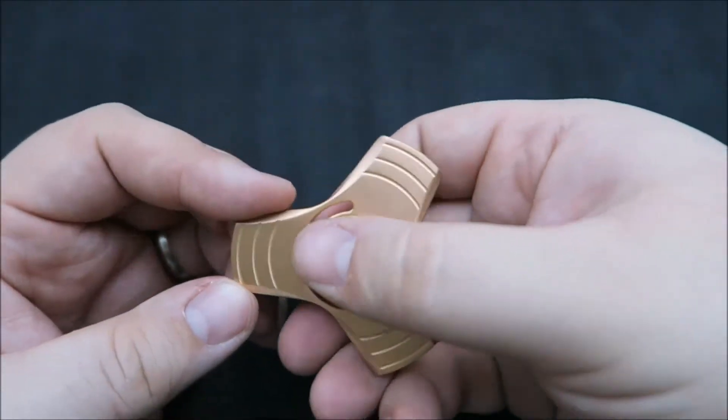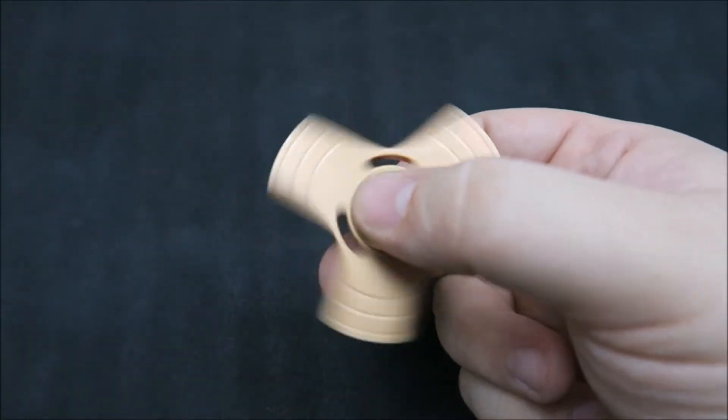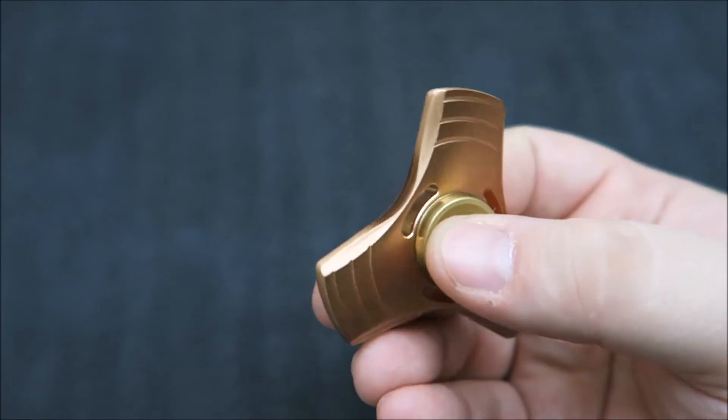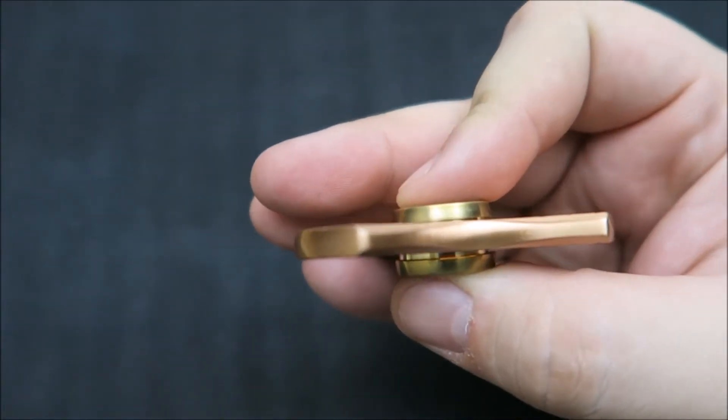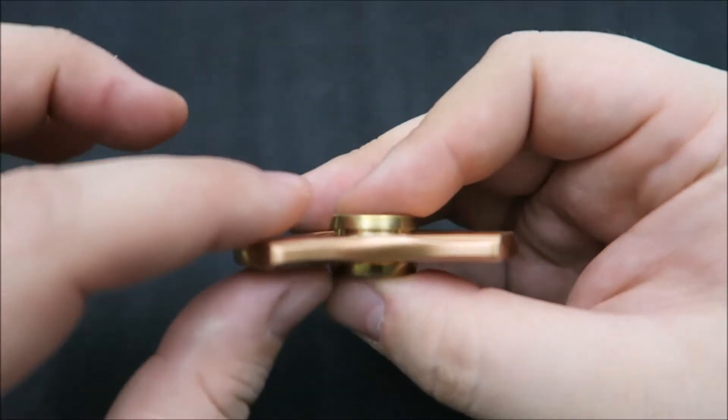Like I said, it still gets pretty good spins. In-hand it fidgets well. You can see the edges are rounded quite nicely — no hot spots. It is rather thin, but it also has some wobble.